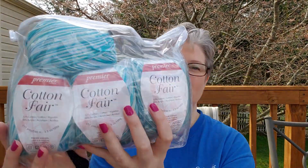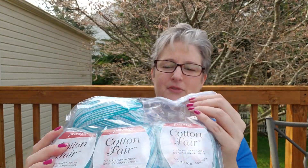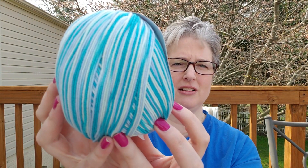And we get Premier — one of my favorite yarns. I really like Premier yarn. But this is Cotton Fair, which I've never used before. Oh, I'm so excited! It is so soft. It's 52% cotton, 48% acrylic. Look at that color.